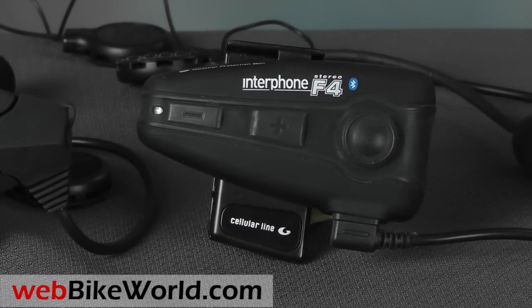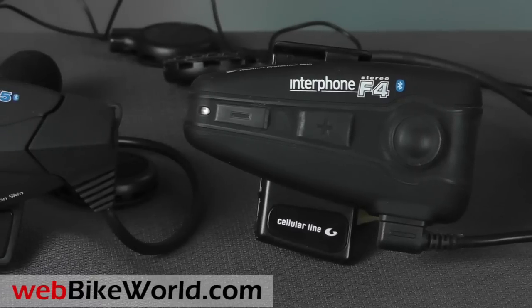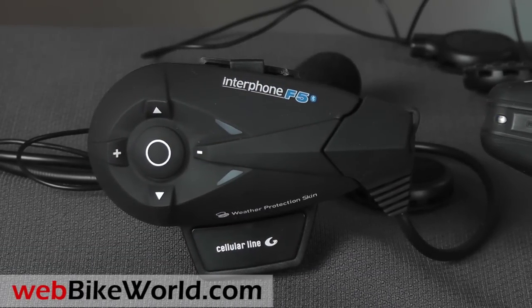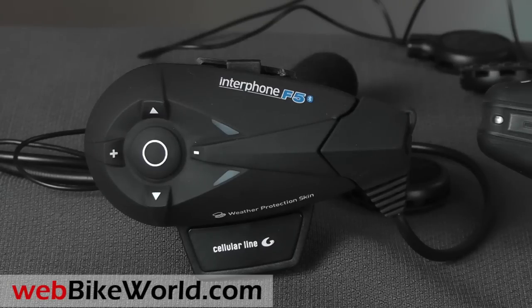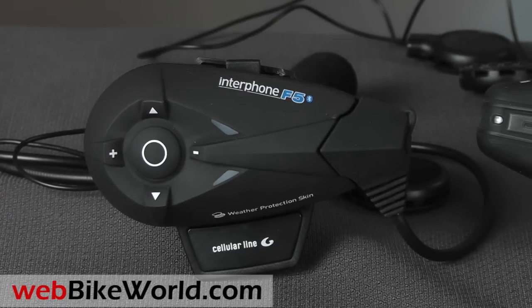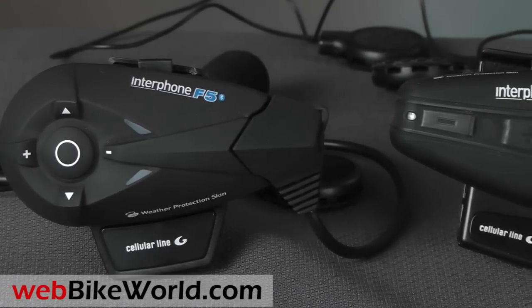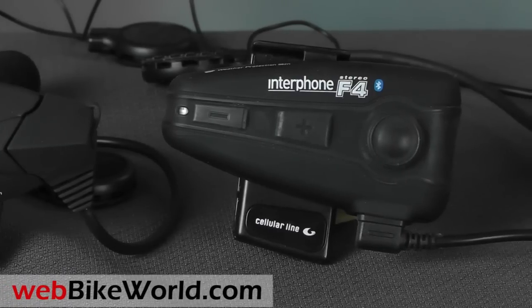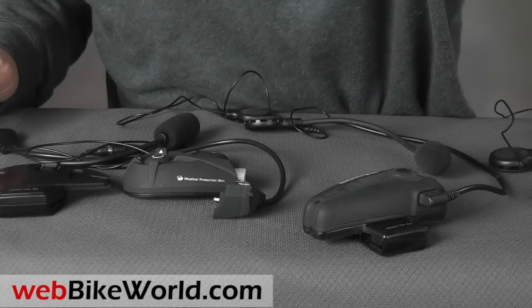The F5 has many advanced features, however, and it was the first motorcycle intercom with Bluetooth 3.0 to hit the dealer shelves. It also has a built-in voice wizard — spoken voice instructions to guide you through the use of the intercom in one of five different languages, if you count British and American English as separate languages, that is. I'll demonstrate that feature in this video.